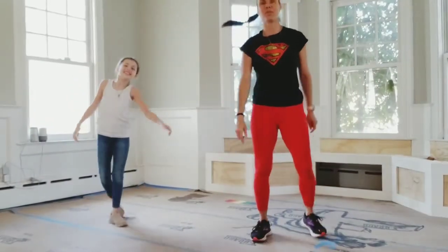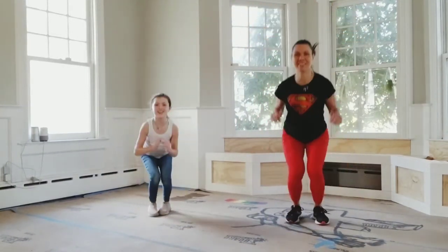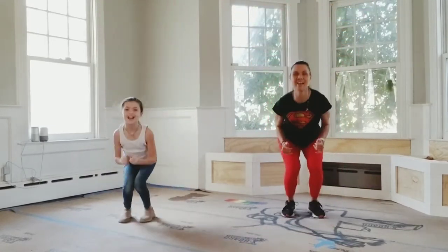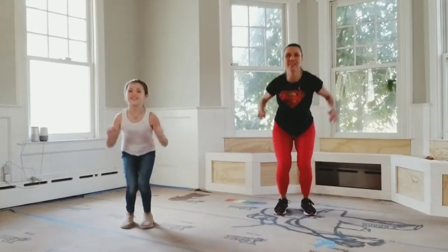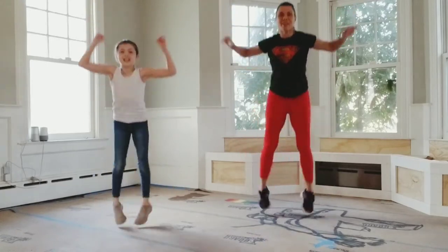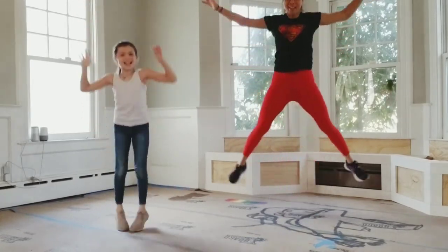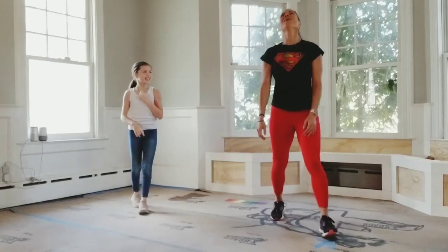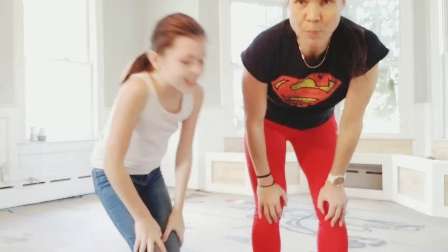That's crazy that they start with that! Okay, ready? One, two, three, four, five, six, seven, eight, nine, ten, eleven, twelve, thirteen, fourteen, fifteen — come on — sixteen, seventeen, eighteen, nineteen, twenty. Speed skaters next.